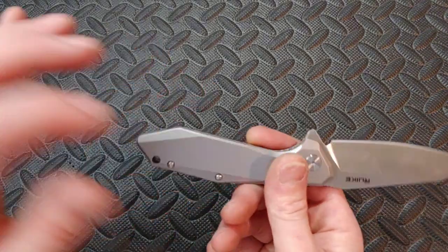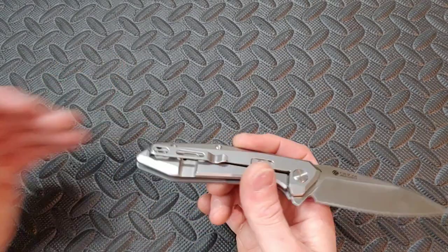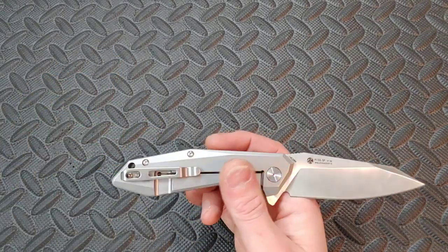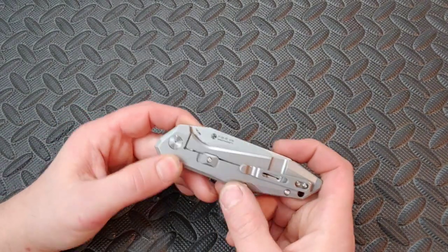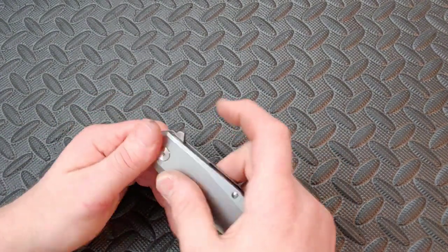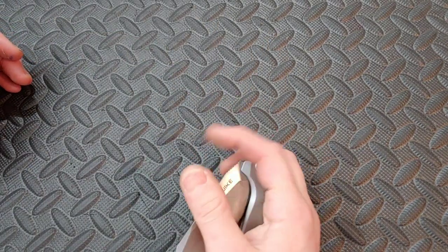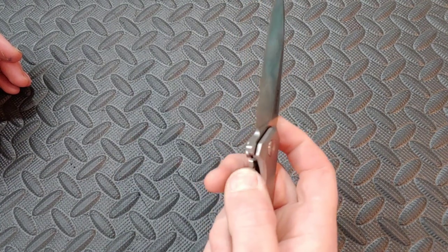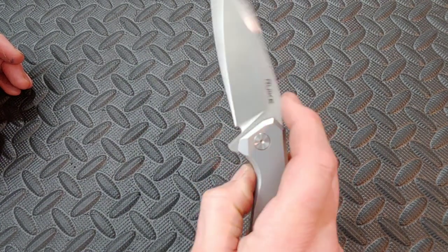It's got screws only on one side and they look like T6s. The clip is a deep carry clip — I know these clips weren't great because I used one on another Rake. I think it's mostly the action and the lock bar tension that I notice — it feels like a weak lock bar, but it is nice and easy to get to.